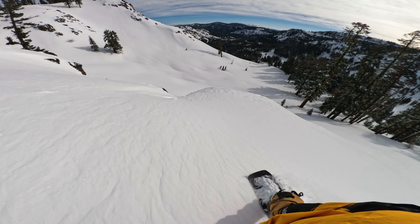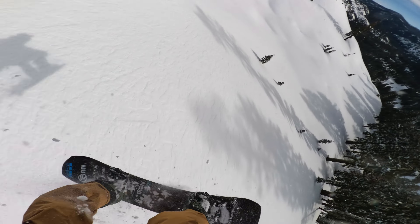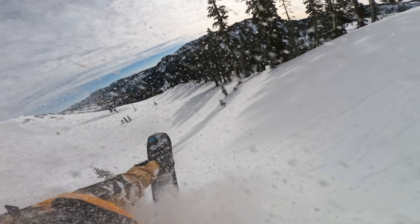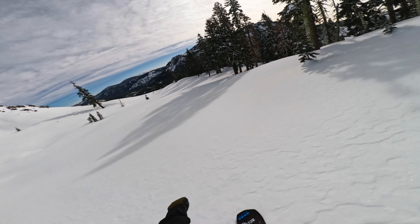What's up all my shredheads out there? Tim Humphries here. We're dumping some more clips off my GoPro. This was last Wednesday at Palisades Tahoe — midweek, all the pow, none of the lines. Let's go rip.